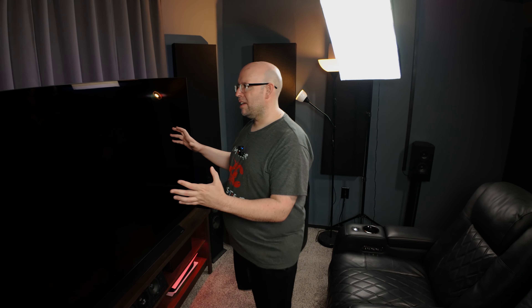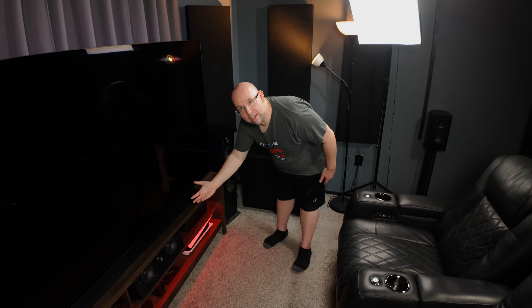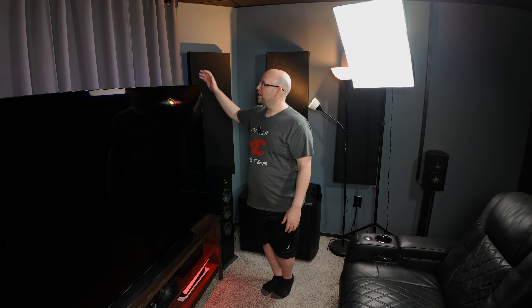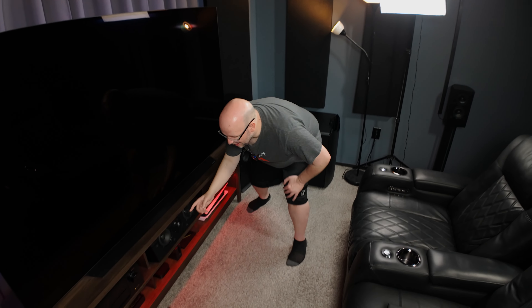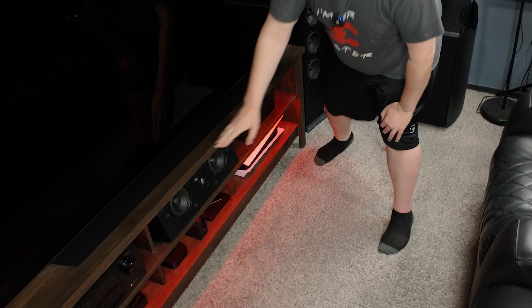Anyway, just wanted you to know that, let's go ahead and dive into the video. Hey everyone, today is finally the day we're going to be taking this 77-inch LG C1 OLED off of this entertainment stand here. Hopefully the camera's tracking me so you can see it. We're putting it on a floor stand, putting it as far back as possible on the curtains here, which also means we're going to take this center channel out of this little cubby hole here and bring it up here.